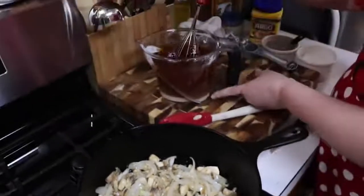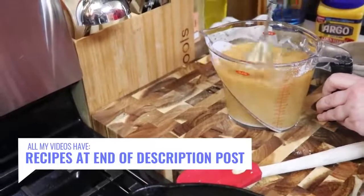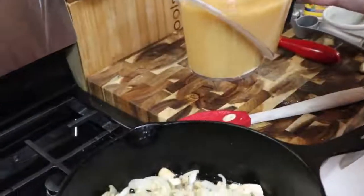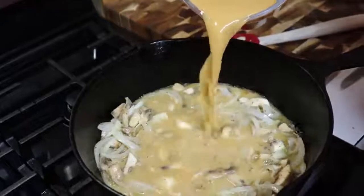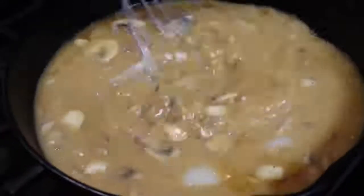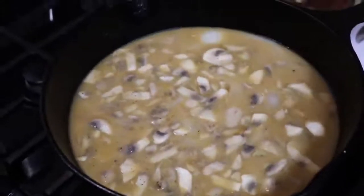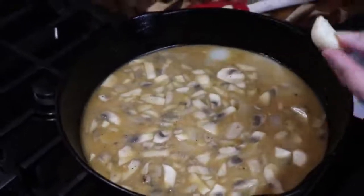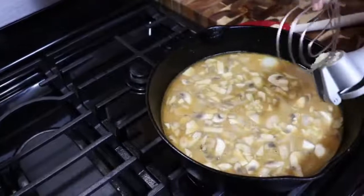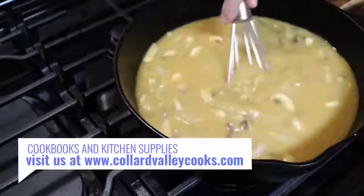Now I'm going to whisk the stock mixture — you can see that the cornstarch has settled to the bottom, so whisk it really well before pouring it into the skillet. Using cornstarch will actually clear up once it thickens. Now at this point is when I'm going to add my garlic. I did not want the garlic sitting on the bottom of the skillet roasting — I want it to taste fresh. We're going to take one clove of garlic, put it through the press, and add it to our gravy. One clove ought to be plenty to give it some flavor.